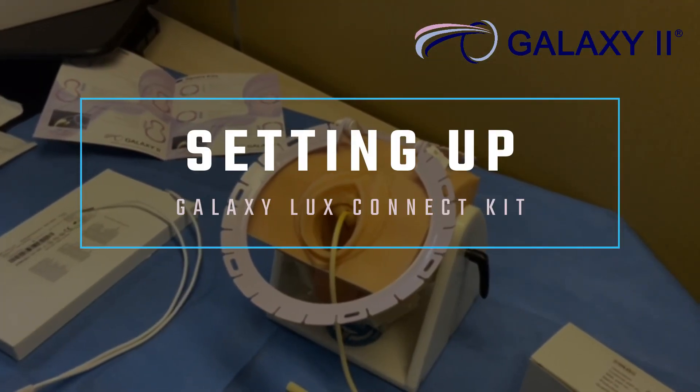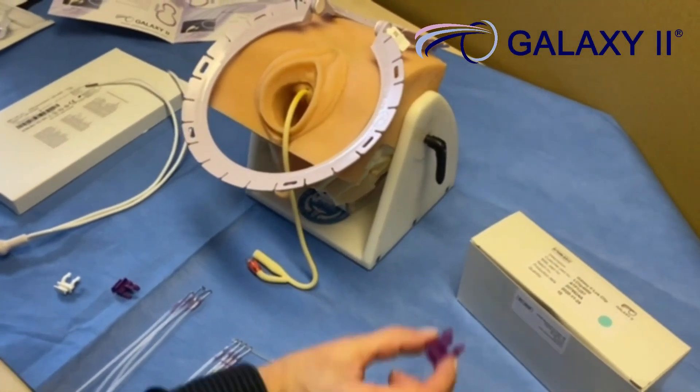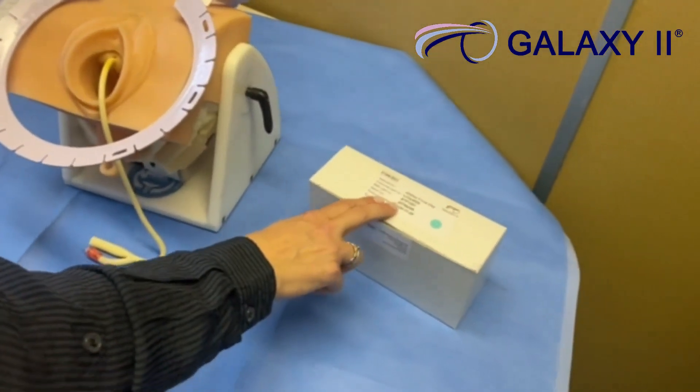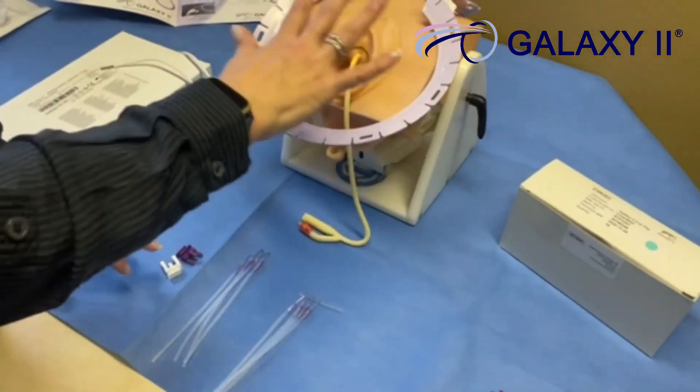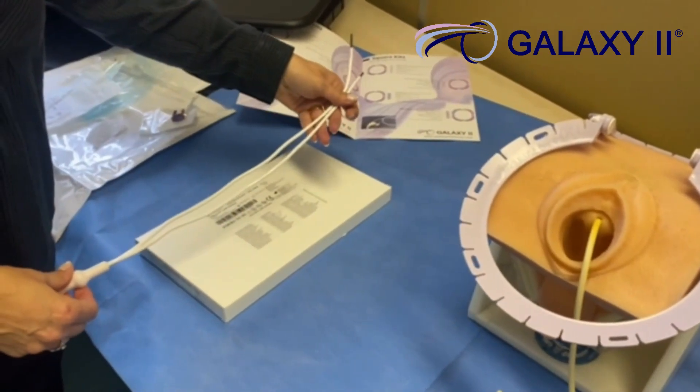You have now unpacked all the components for your Galaxy Luxe kit. Your spare light clip is out of the box. The contents of the kit are also out of the box, and so is the Galaxy Luxe bifurcated light.